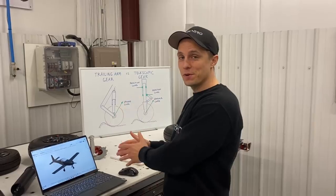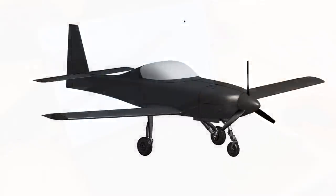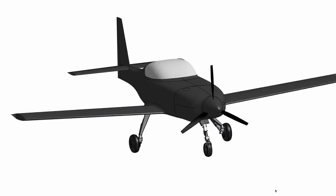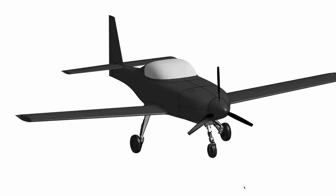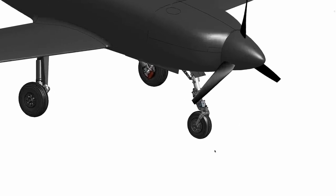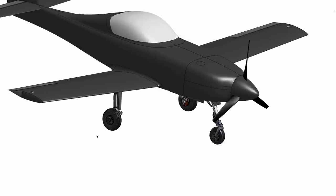Let's start by taking a look at the computer model in the OnShape CAD environment. So here it is. We really haven't talked much about the overall landing gear design architecture, so let's go over that first. Right away you can see it's a tricycle configuration with a smaller nose gear in the front of the airplane and two larger main gears further in the back of the fuselage.